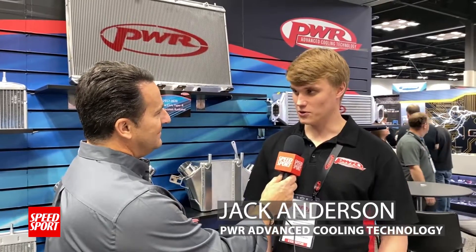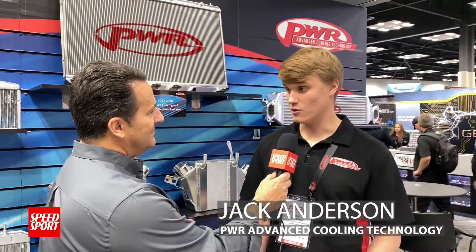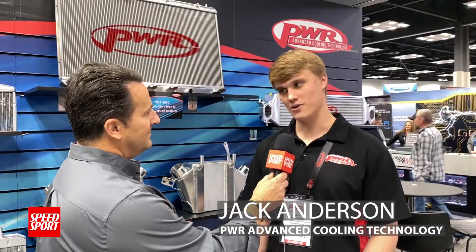The key is the fins and the tubes. The tube is what's holding all your water, so you've got to have a good tube, a robust tube, and then the fin is what's interacting with the air to get rid of that heat.